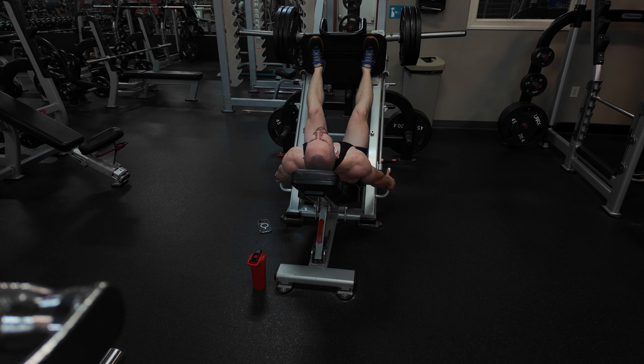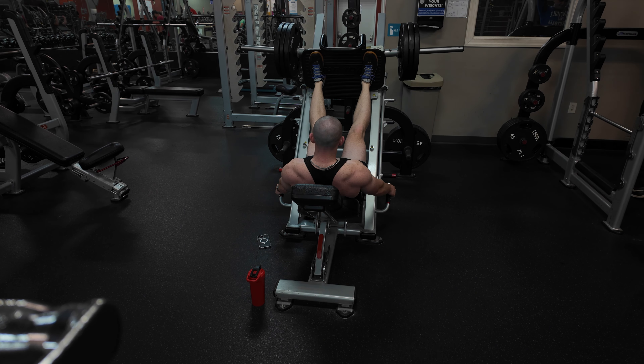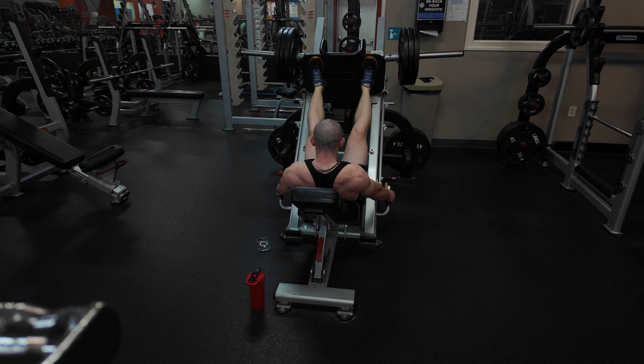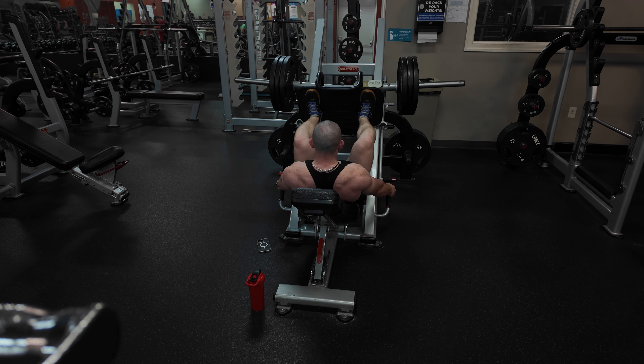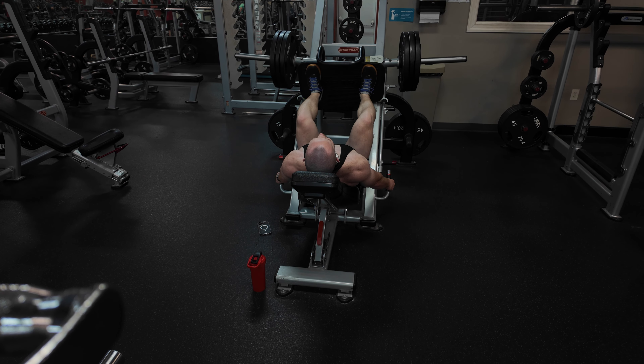This is especially great if you have back problems. I do one warm-up set and two to three working sets, increasing the weight each time. This first set is just warming up and loosening up the legs.